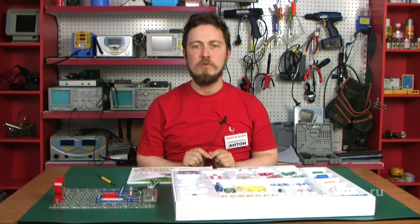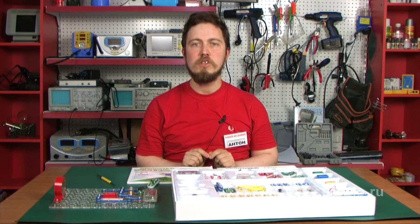Having tested the circuit on this electronic construction kit, you can use real parts to build a real-life circuit. Many circuits are suitable for practical application.